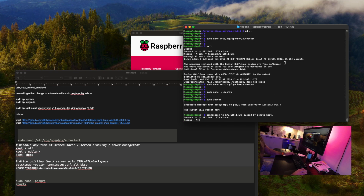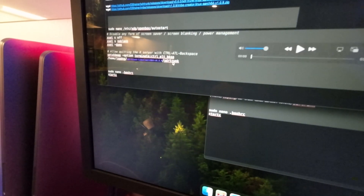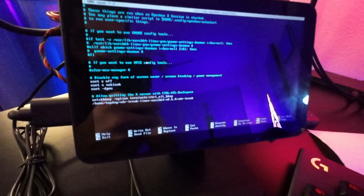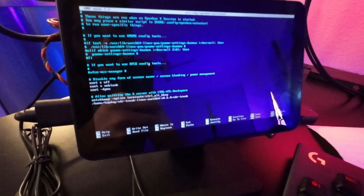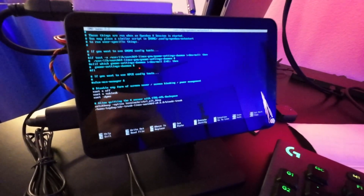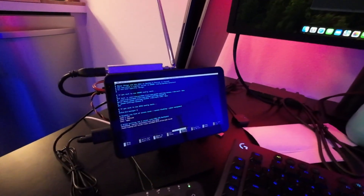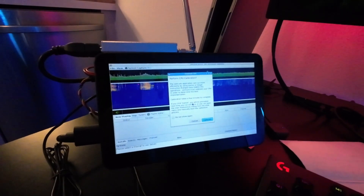We don't need the computer anymore, so let's just reboot it and look at the Pi. We're missing a dash — we're missing the bin directory in the path. Okay, now we should be good. So if we run startx — and there we have it. SDR trunk is now launching on boot on the Raspberry Pi.